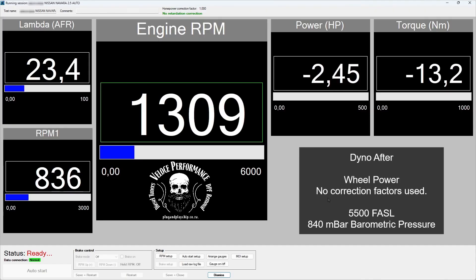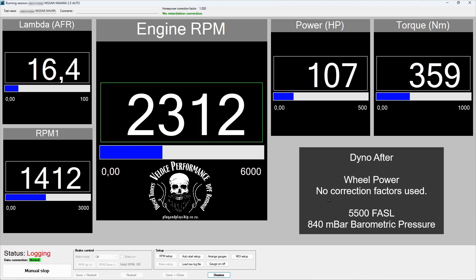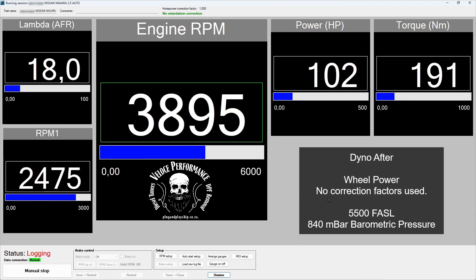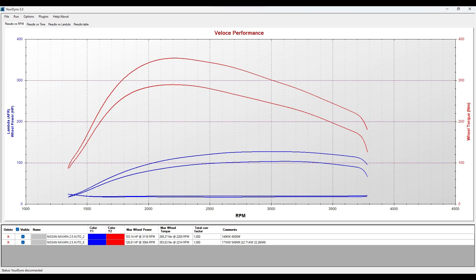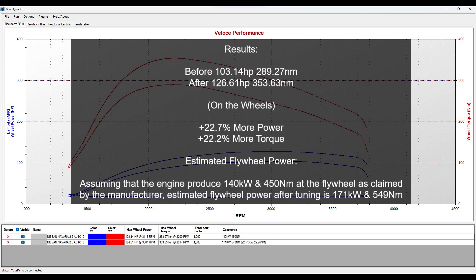This is the dyno after run. Let's analyse the results: we've gained 22.7% more power and 22.2% more torque. Assuming that the engine produced 140kW and 450Nm at the flywheel as claimed by the manufacturer, estimated flywheel power after tuning is 171kW and 549Nm.